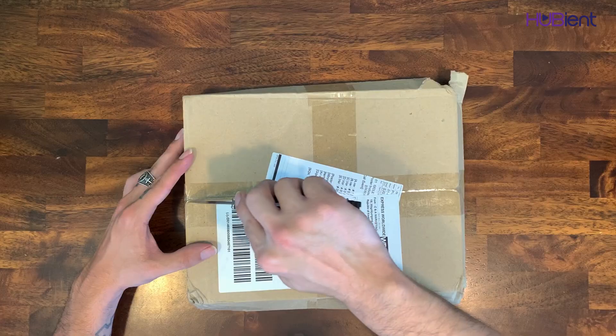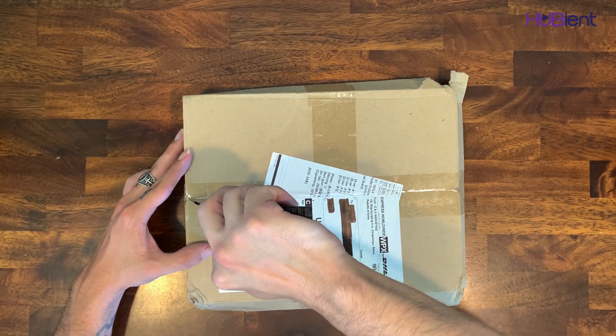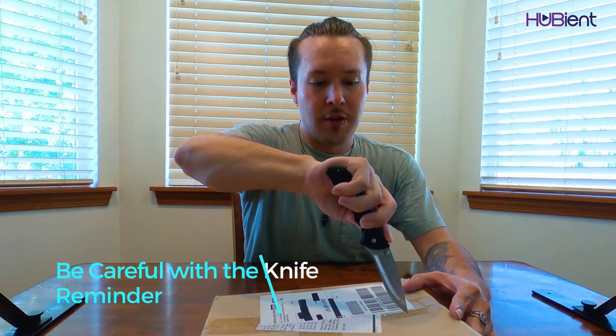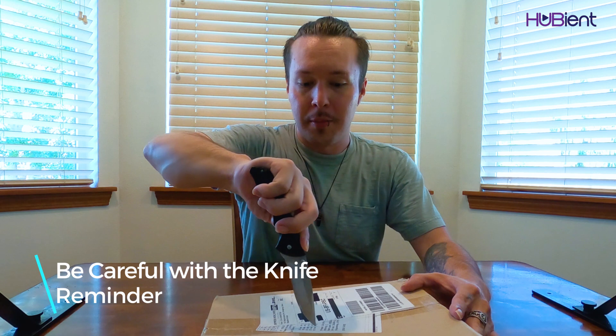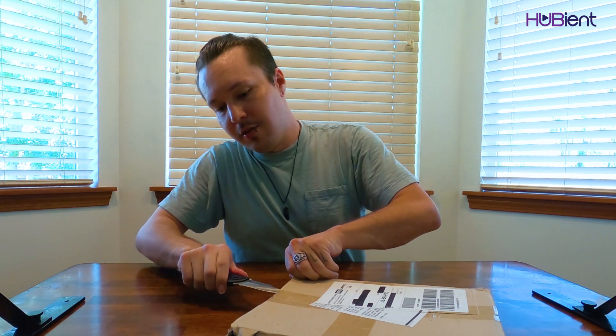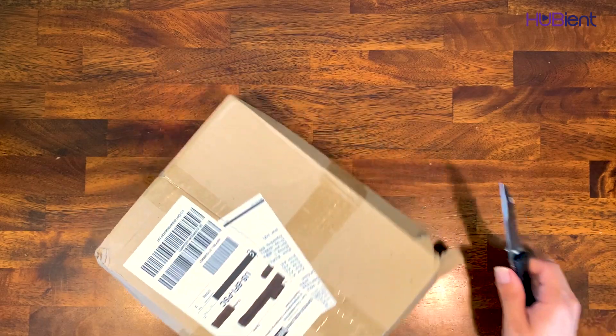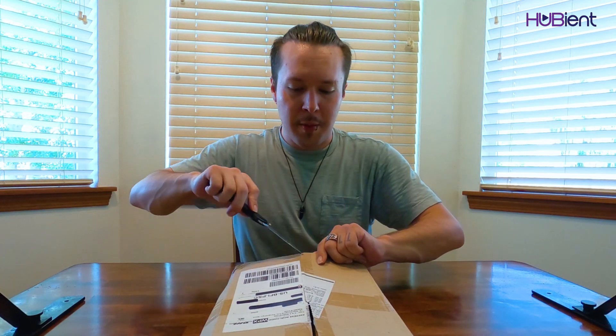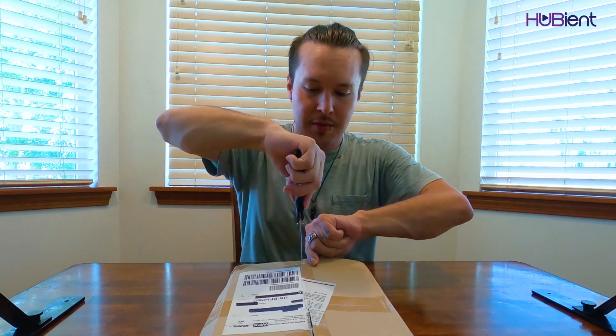Again, when using a knife instead of a box cutter, or even with a box cutter for unboxing, please remember to be careful because it is very easy to slip and I do not want anyone to get hurt. Do not do what I'm doing — always cut away from the body if you're using sharp knives.